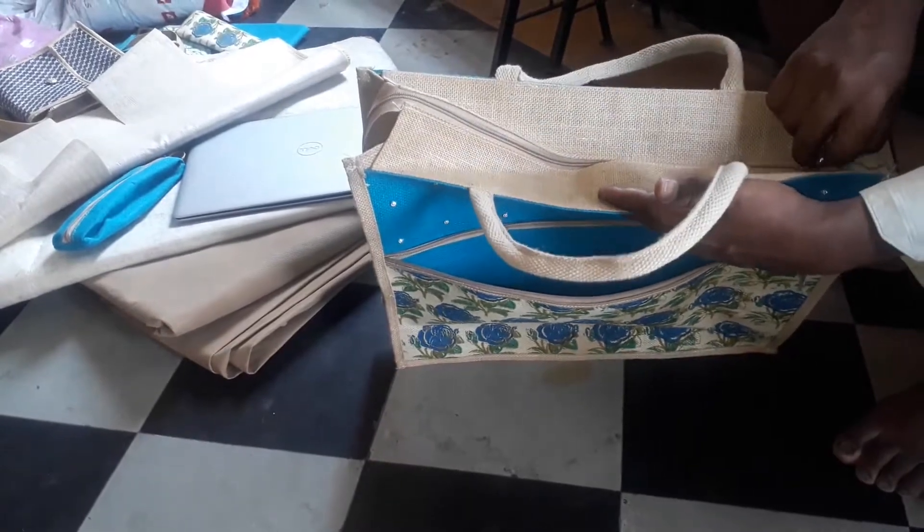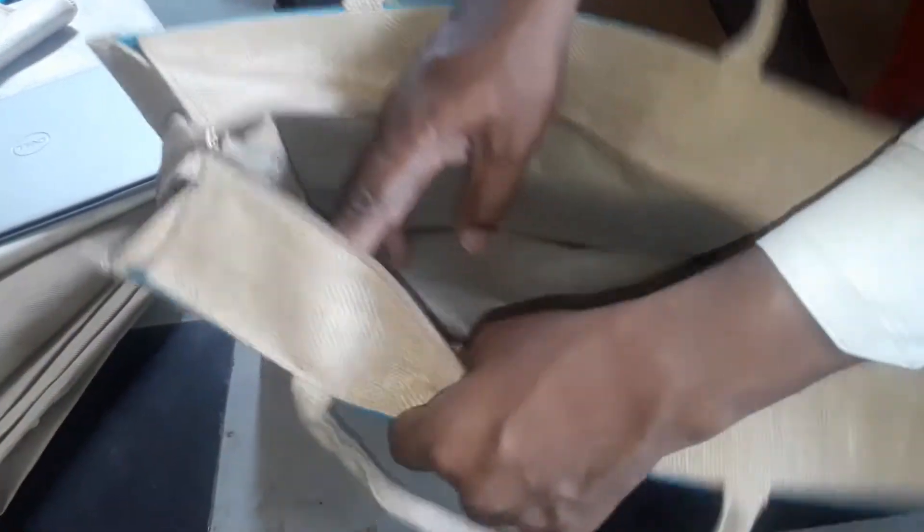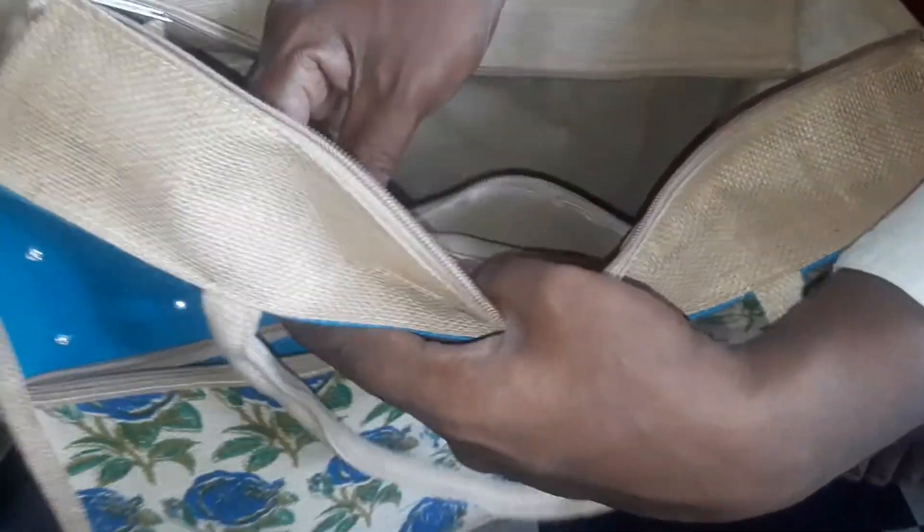We are using a customized bag. This is a customized suit bag. We have four pockets — there are two pockets in front, one in back, and one in the middle.